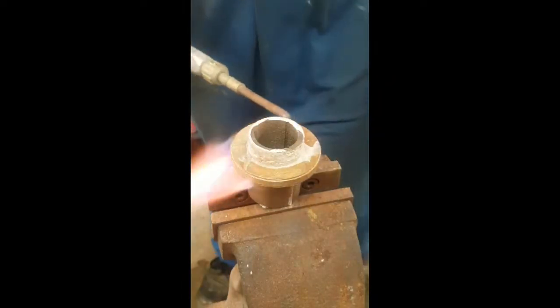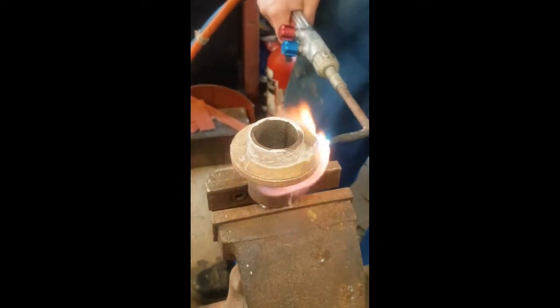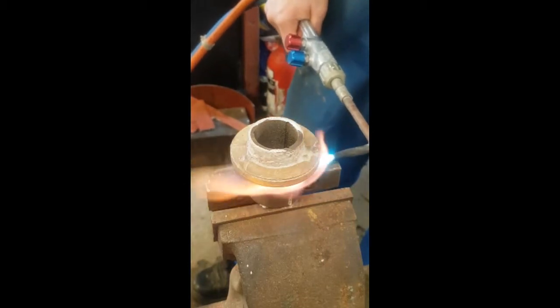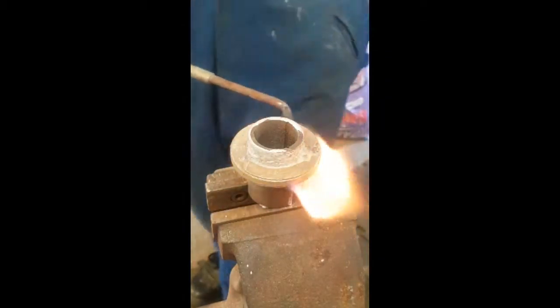When choosing the flux it's important to choose the right stuff. There are an abundance of different fluxes for different jobs — stainless steels, high temperatures, cast iron fluxes, all sorts. So make sure you choose the right one for the job you're doing.